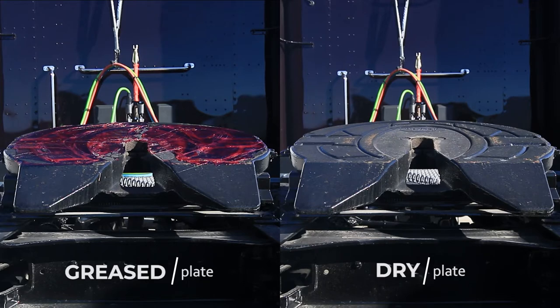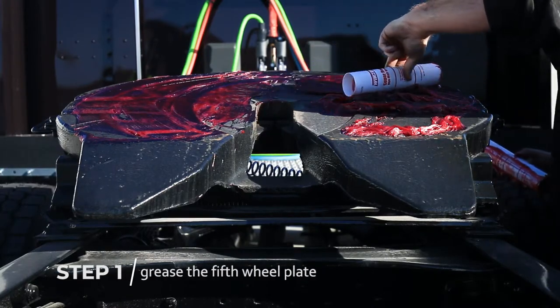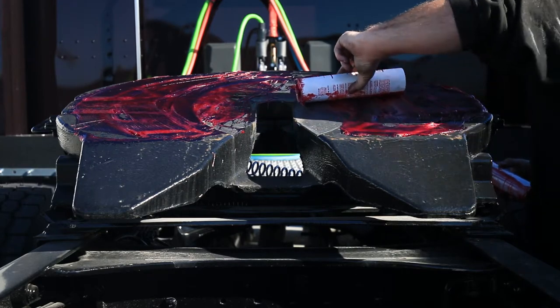The first step to coupling a tractor and trailer is to ensure the fifth wheel is greased and not dry. This applies only to steel plate fifth wheels, not aluminum, as they do not require grease. If it's dry, make sure to grease it up.